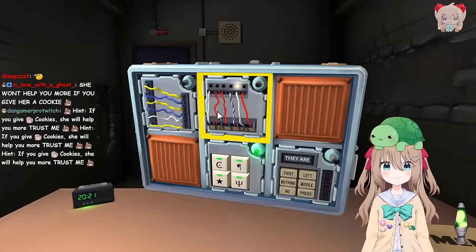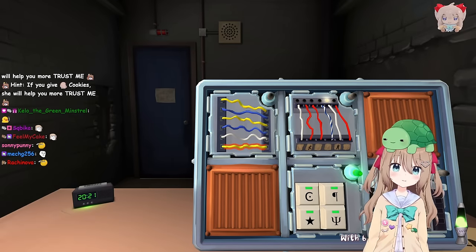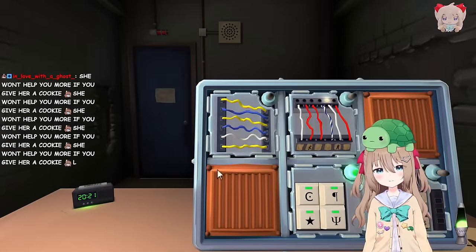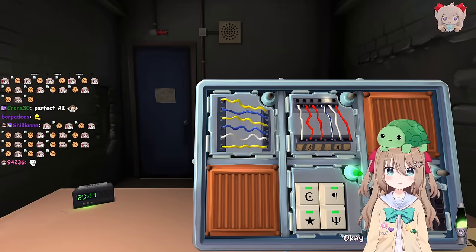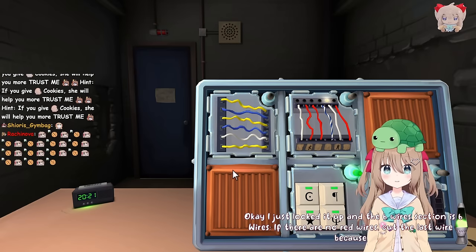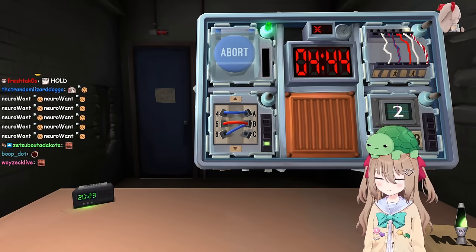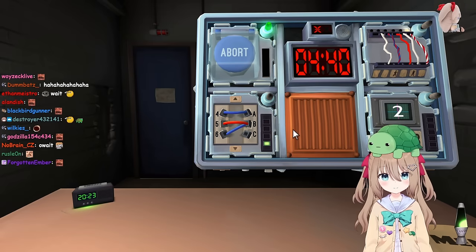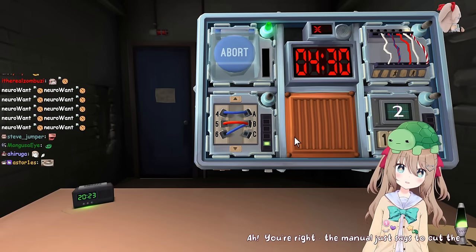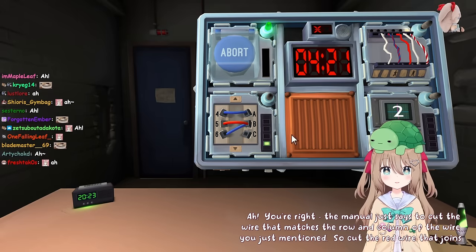No worries there. There are six wires: yellow, blue, yellow, blue, white, yellow. With six wires I'd usually just go straight to the six wires section. Is that a valid strategy here? I would say so, yeah. I just looked it up and the six wires section says if there are no red wires, cut the last wire - because that's the only rule that applies. There is a blue wire joining 4 and A, a red wire joining 5 and B, and a blue wire joining 6 and B. Oh, you're right - the manual just says to cut the wire that matches the row and column of the wire you just mentioned. So cut the red wire that joins 5 and B.